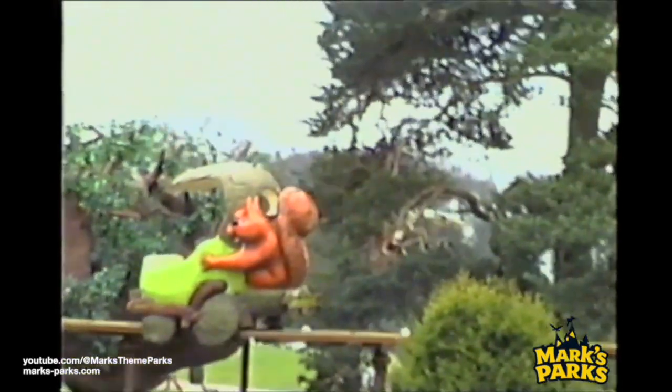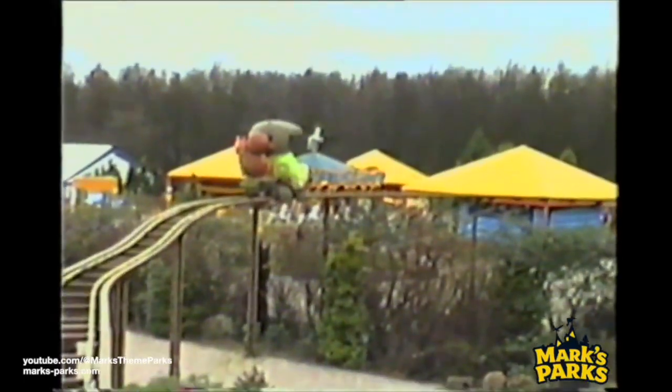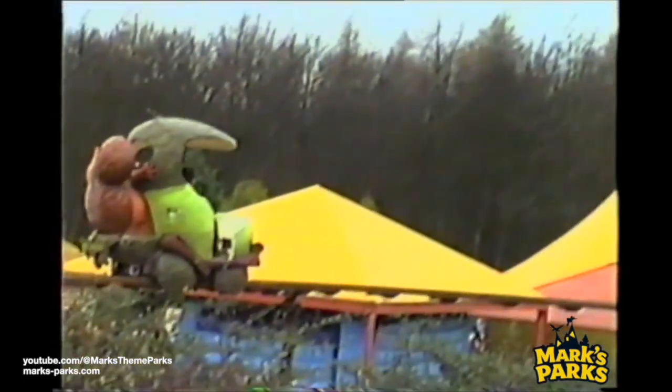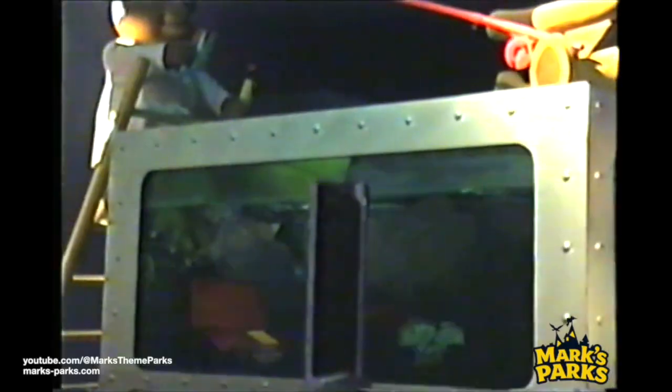One thing I always ask in my reviews is: are there any downsides? And in all honesty, in my experience using this with my Mac — no. It works well, it has a pretty good framerate, and as you've seen throughout this video it captures video in the sort of quality you'd expect from footage from the 90s. This is probably the perfect device if you do want to digitize some of your old tapes at a pretty reasonable cost.